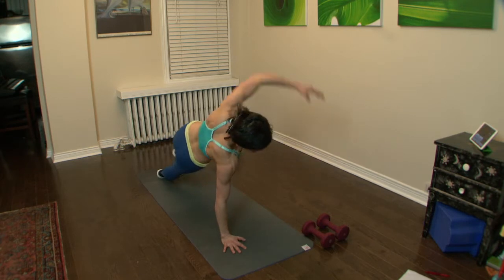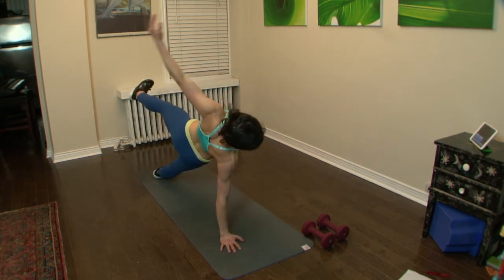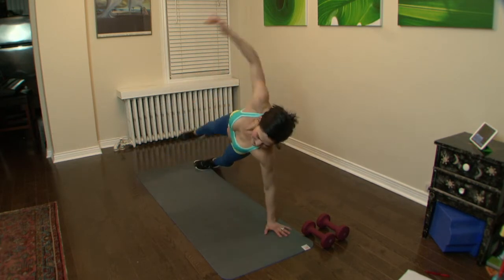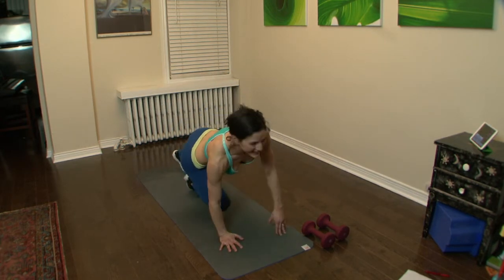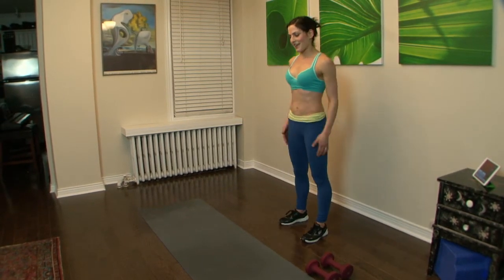Doing well. We're going to stand it up after this and get back to leg work. Take it up fast, have some space — side to side knee up.